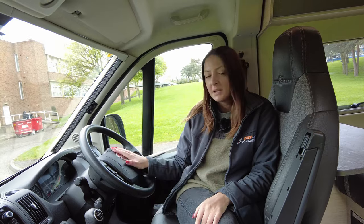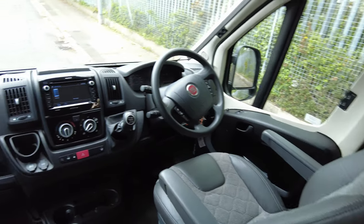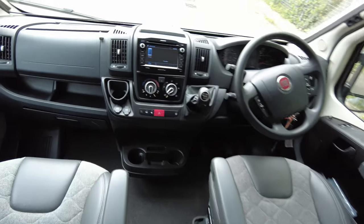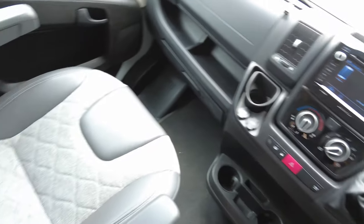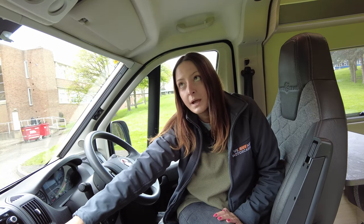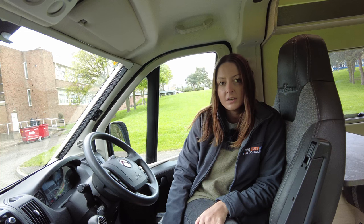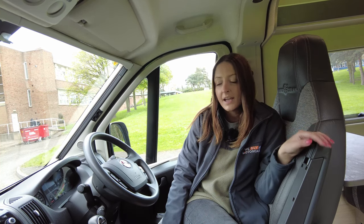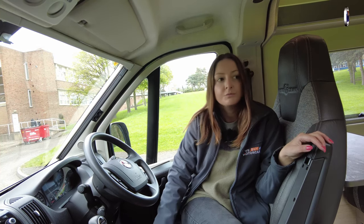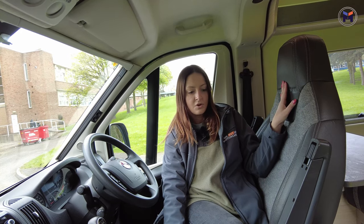As I said earlier, it does come with the media pack, which includes your sat-nav and your colour reversing camera. There are lots of cup holders in here, good for a long journey. The seats are really, really comfortable. Nice that it's got the detail with the Auto Trail emblazoned on there as well.